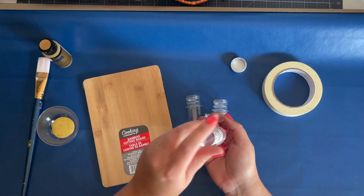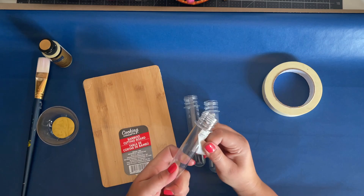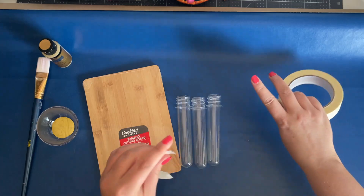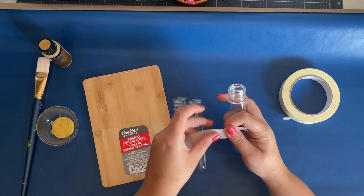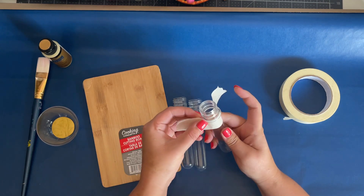I also remove the sticker labels from the vials — they're easy to remove, I didn't have to soak them or anything, they just came right off. Then I take some masking tape and put it around the lip of the tube where the cap goes, because I'm going to be painting the tops of these tubes.